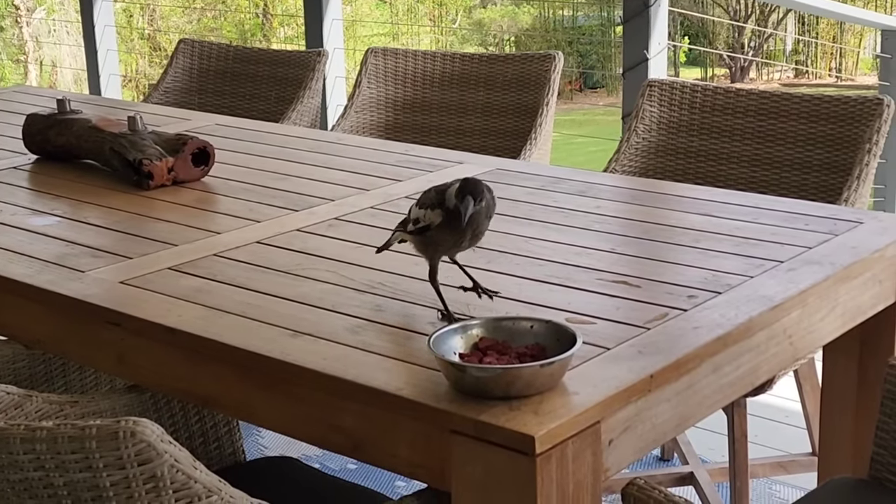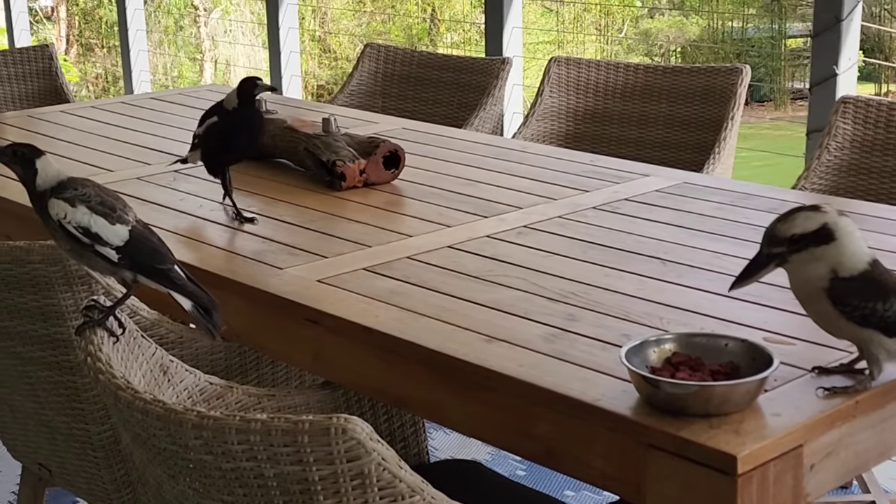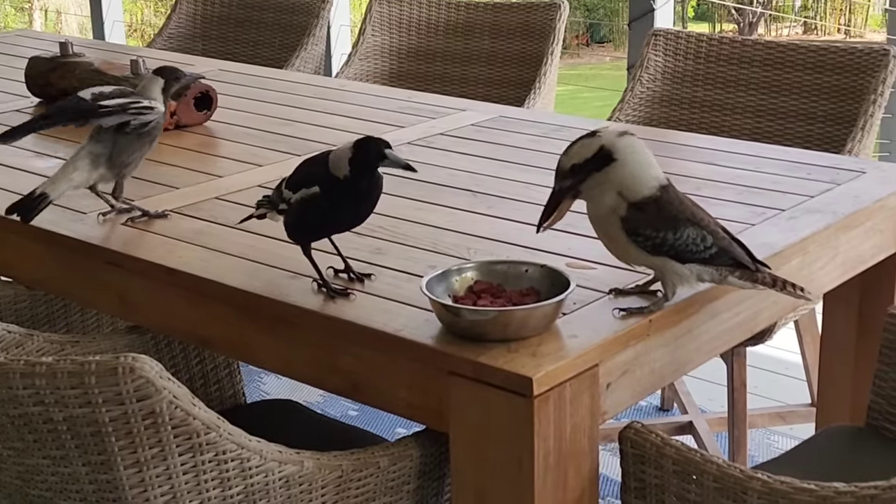This little baby might even try to feed himself. Oh no, the kookaburras chased him away. Never mind, baby. Your mum will get it for you.